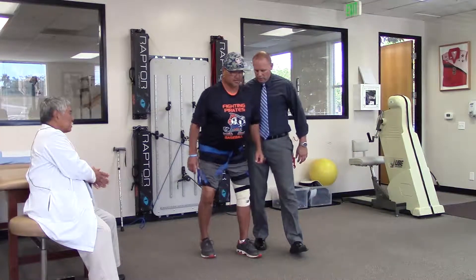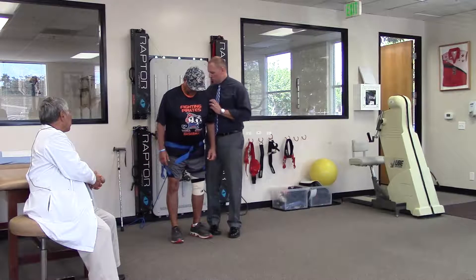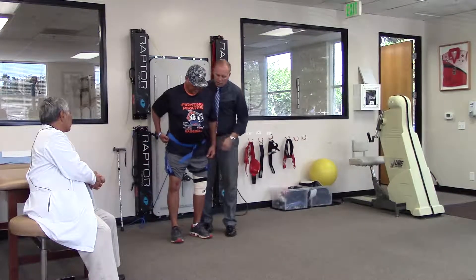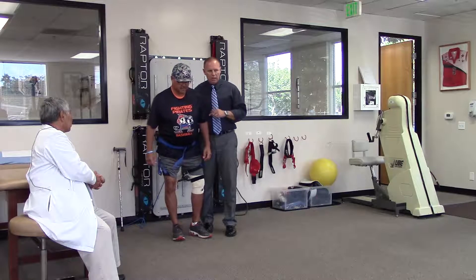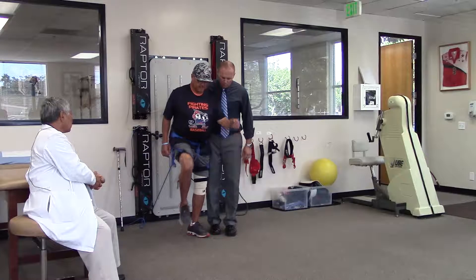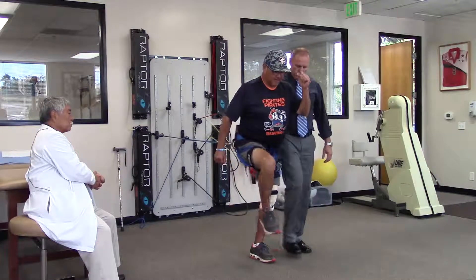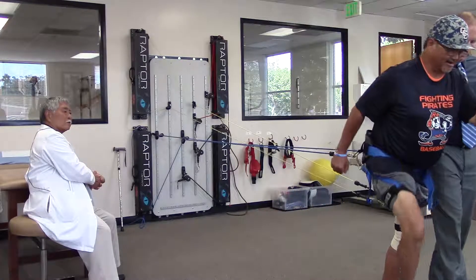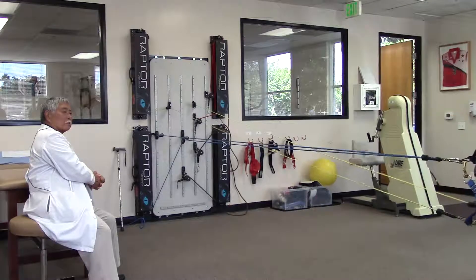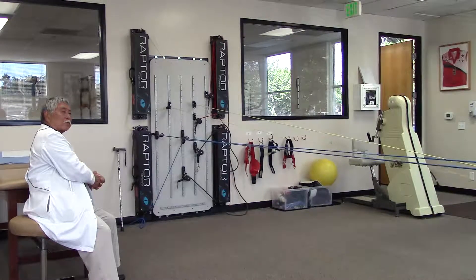It looks easy, but it really is not, because you have the cords that are offering resistance, causing him to have to control his muscles. So you're going to go right knee high, left arm high at the same time — nice and high. We start promoting individual joints; now we're trying to have him increase his hip flexion and knee flexion.